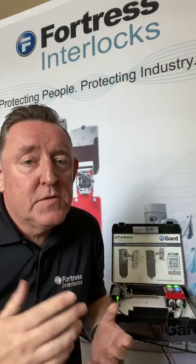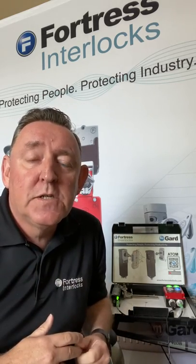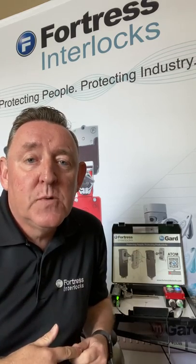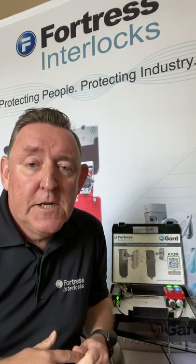Usually in those instances you'll be using something like a solenoid locking gate switch that allows the machine to run down. Once it's come to a dead stop, you energize or de-energize the solenoid on a locking gate switch, which then allows you safe access only when the machine has come to a dead stop.